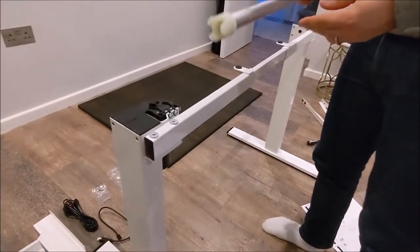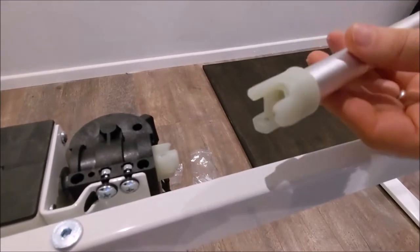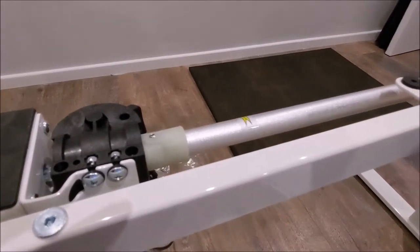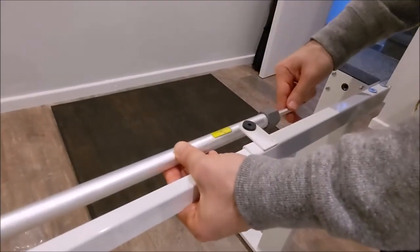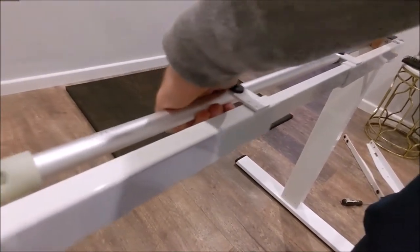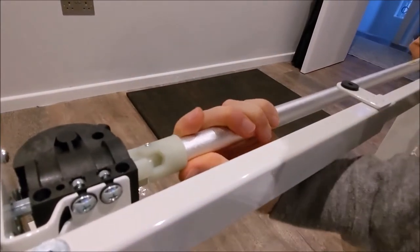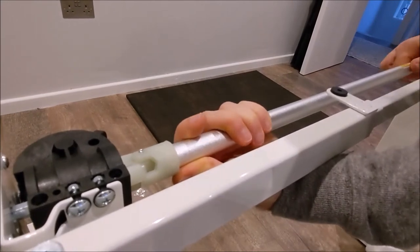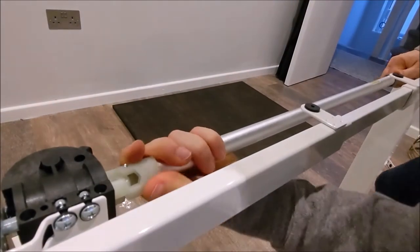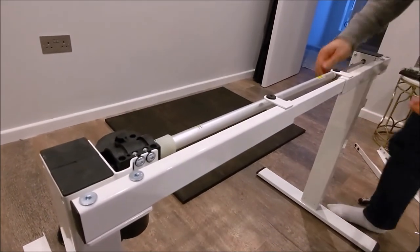For this next section we've got the transmission rod. It goes from the motor — there's a slot here, and it just goes into there. You can see it's slotted in. There's a screw here: if you unscrew it you can pull the section out and slot it straight into the hole. Hold that section with one hand and with the other rotate it ever so slightly, then make sure it goes in properly. After that's done, just tighten the screw back up.